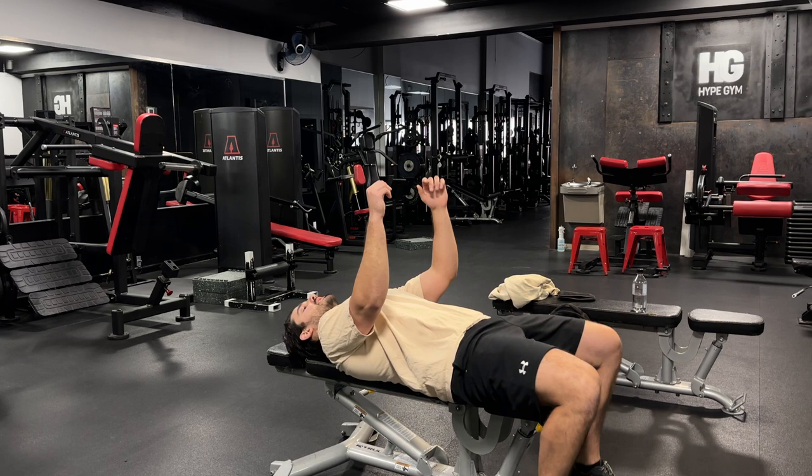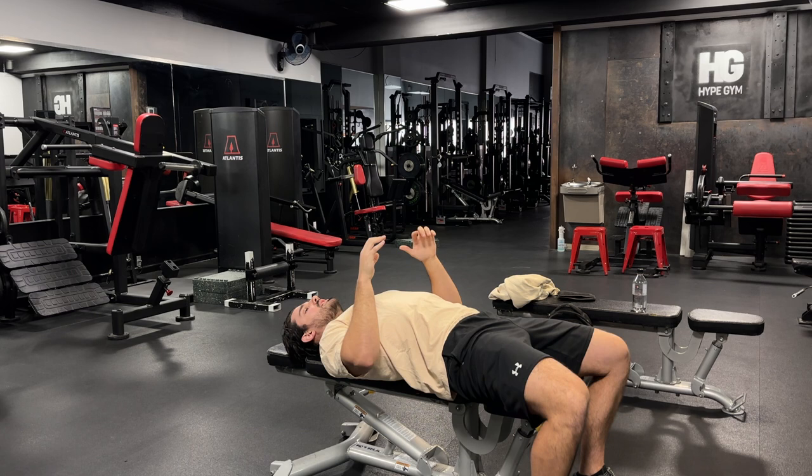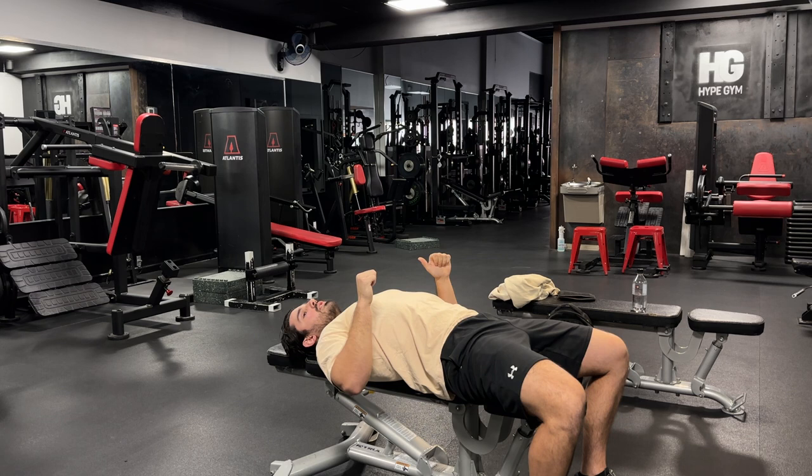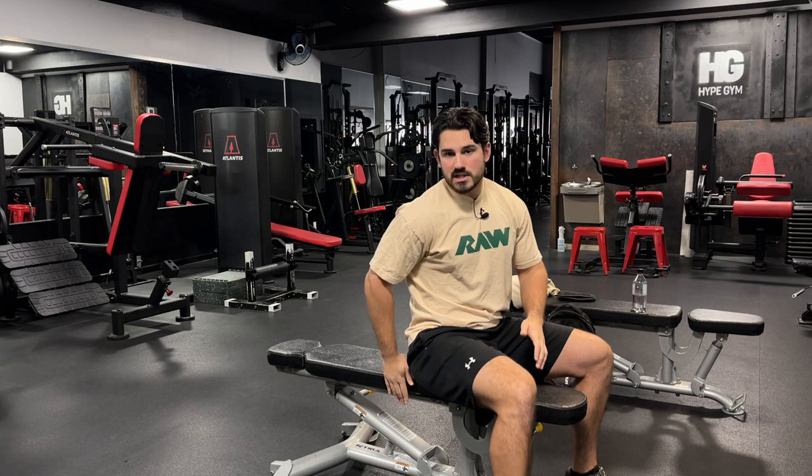First things first: sternum angle. If I lie flat down on this bench and come to the bottom, I ask where is my sternum sitting, where are my ribs sitting. I have a sternum angle that sits a little bit higher and my ribs are naturally a little more flared. What that means is that when I'm in a flat bench position, my arms in terms of relative position are getting stretched a little bit back and upward. So a flat bench position is actually a really good way to stretch those lower fibers.